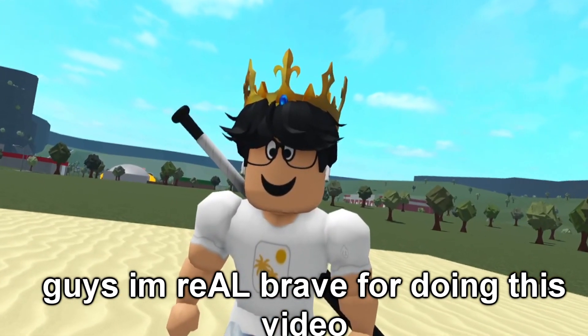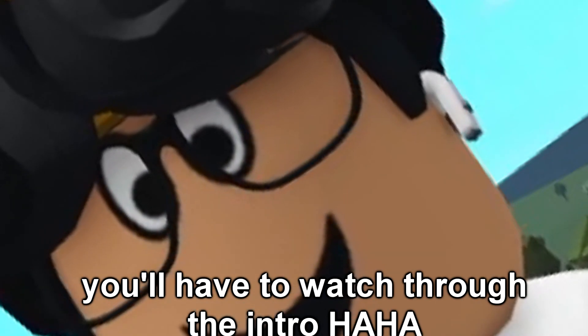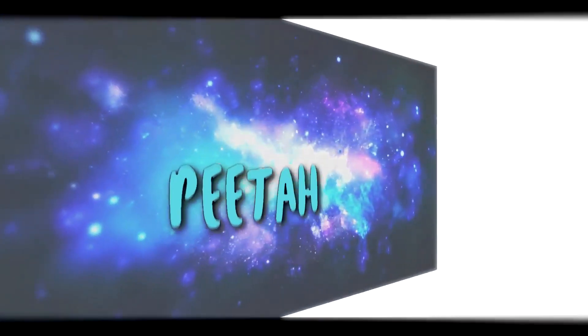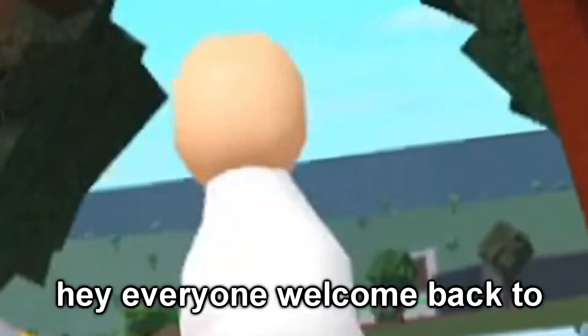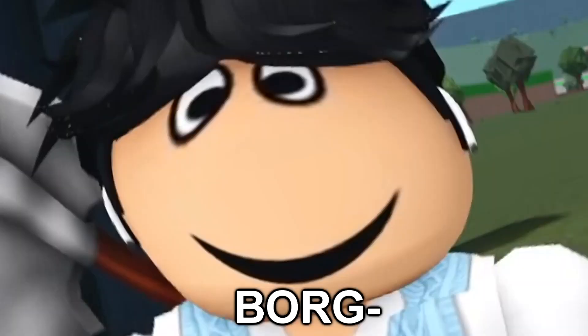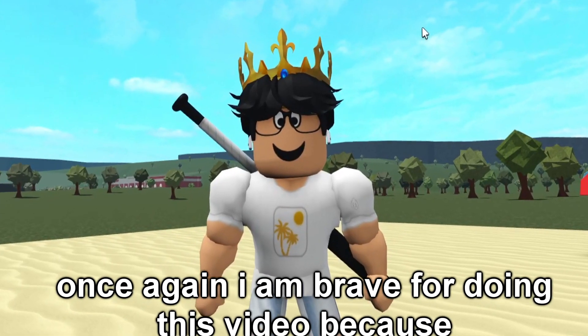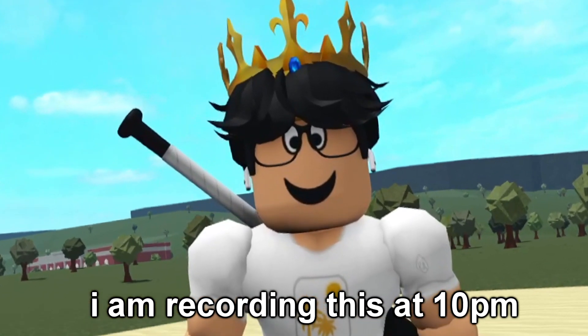Guys, I'm real brave for doing this video. Welcome back to the channel. Today we're back — Blockburg. Welcome back to today's video. I am brave for doing this video because I am recording this at 10 p.m.